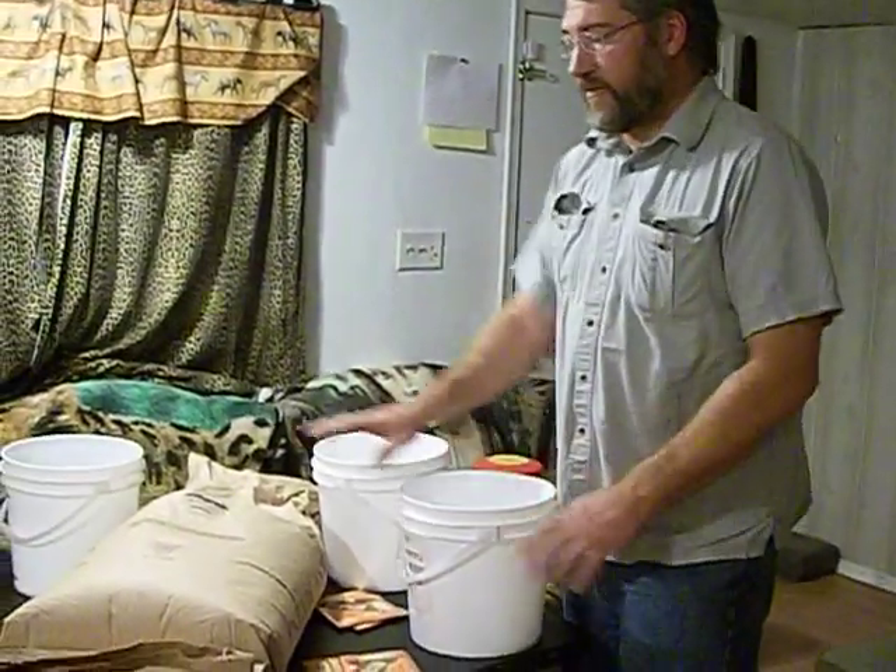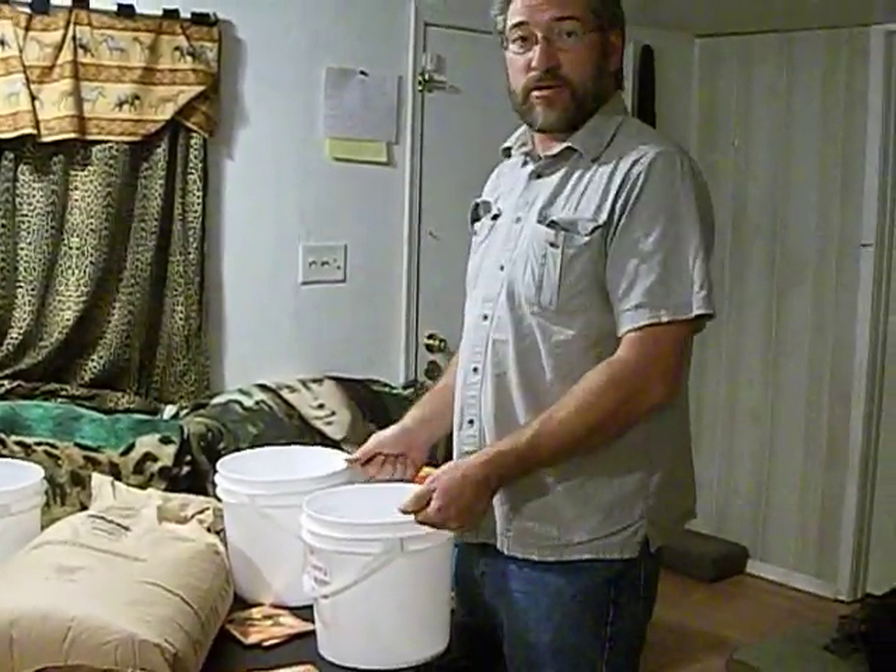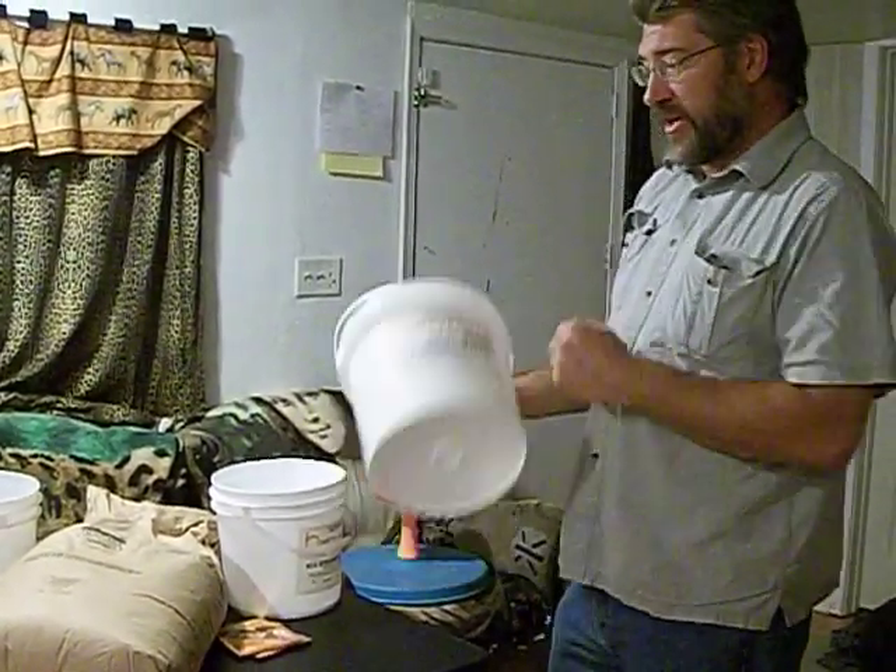What you do is fill your bucket full of food all the way up to almost the top, throw one of these in there, put your lid on good and tight. Now let's move on to the buckets.